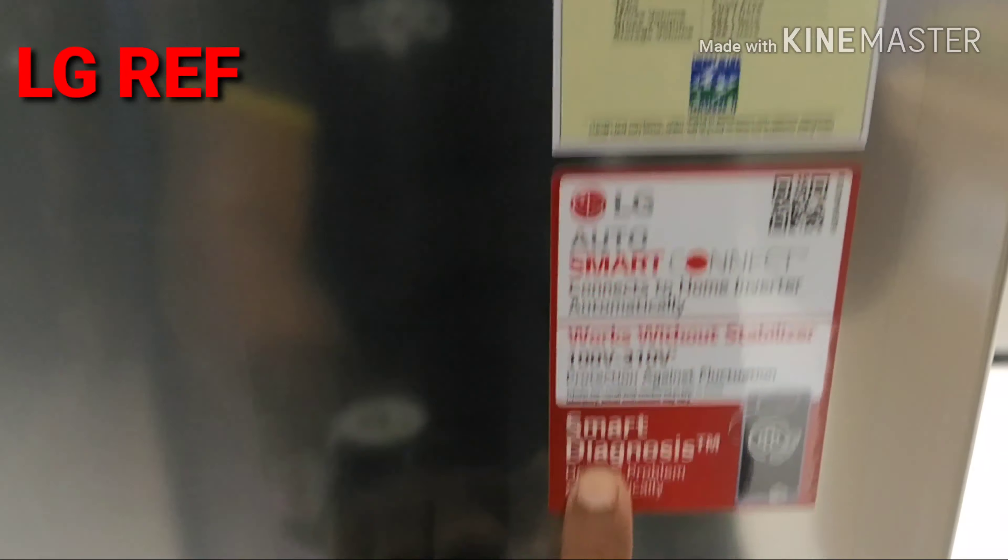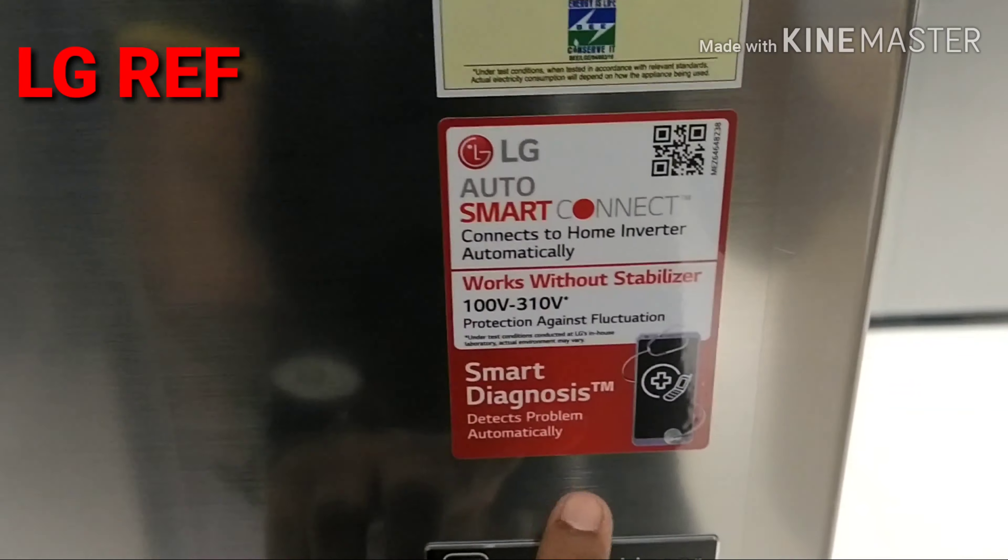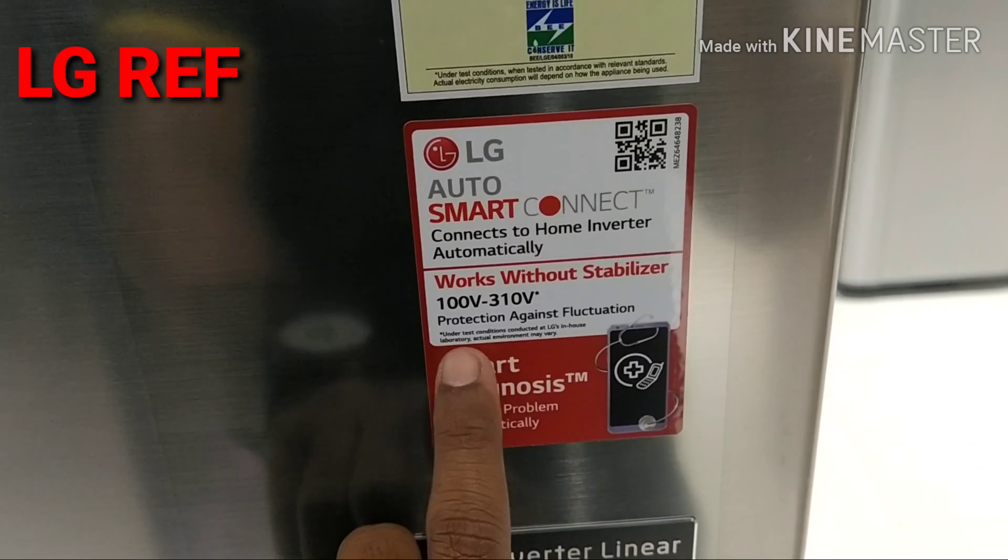We have the Smart Diagnosis app available in the Play Store. Any problem that occurs, we can use the mobile app to diagnose it. This is a smart connect feature.